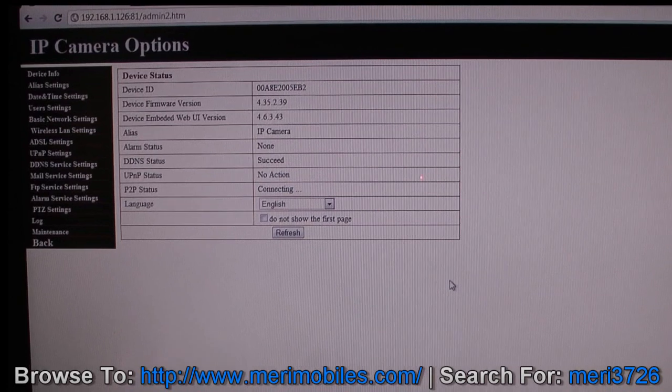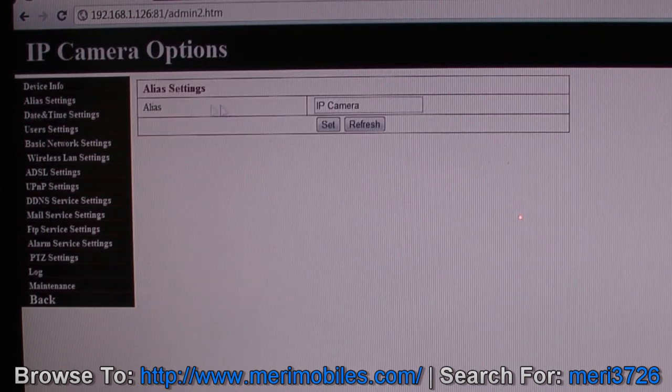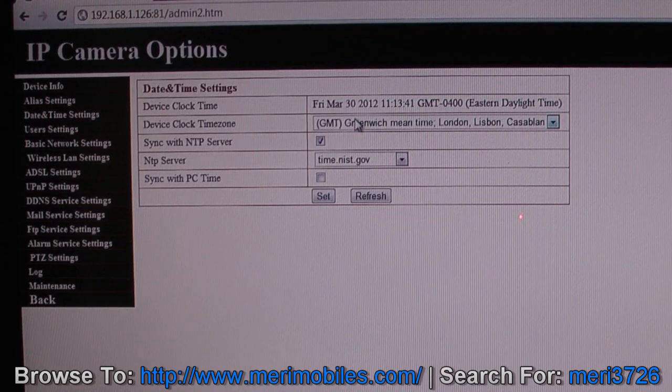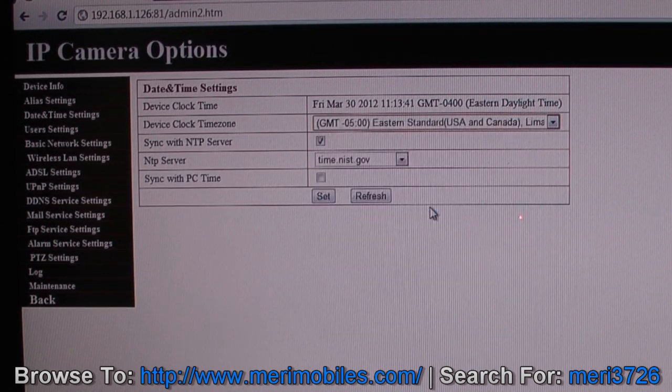This is where you actually configure the device. It gives you the initial device ID, firmware version, IP camera. You can set the language here and see different language options. In the alias settings, this is where you can name it — I'm going to call this one exterior fixed. Every time you change a setting, you hit Set and it takes about 30 seconds to reset. For date and time, I am on Eastern, so I'll click Eastern and click Set.